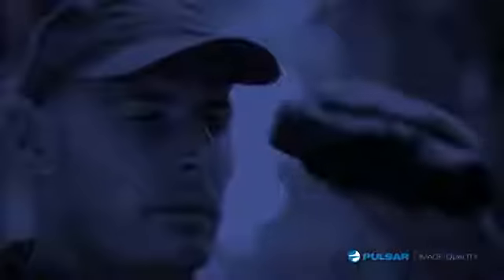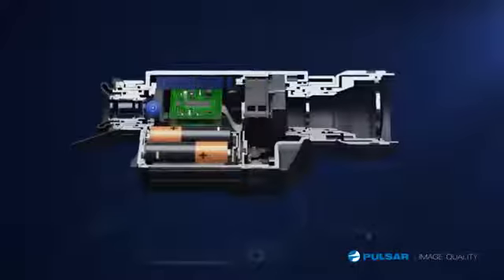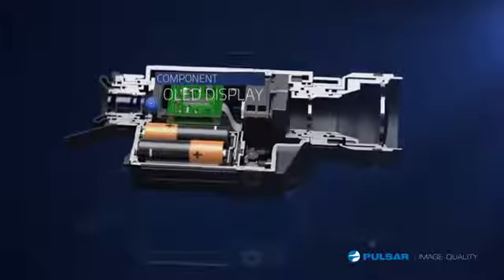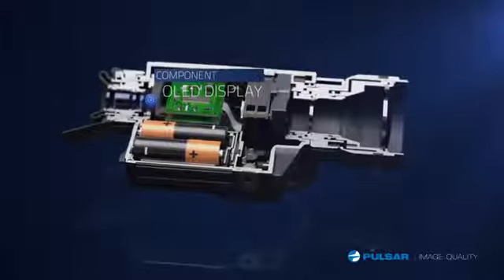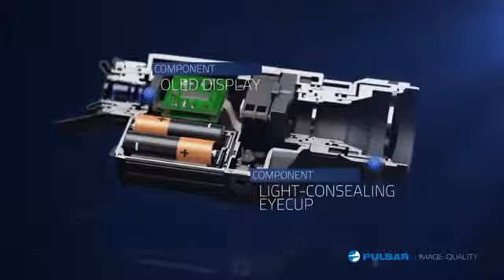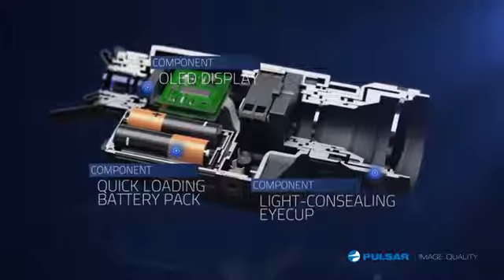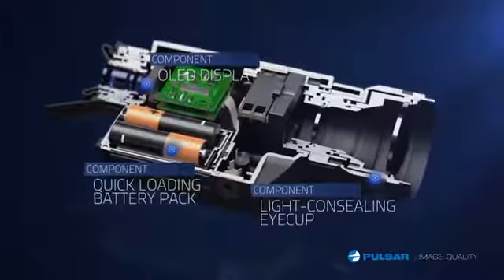The Quantum's advanced internal components deliver a state-of-the-art experience and exceptional image quality. Features include a high-definition OLED display that provides the clearest possible resolution on the market. The light-concealing eye cup blocks external light from entering the unit to provide a clearer picture. An easy-access battery compartment makes changing batteries in the field fast and simple.